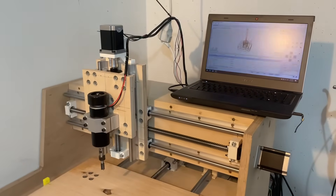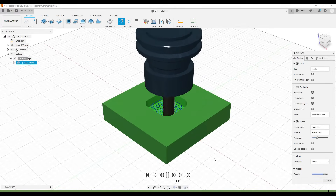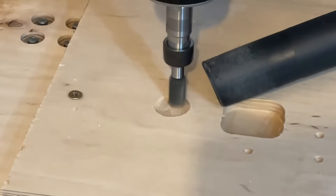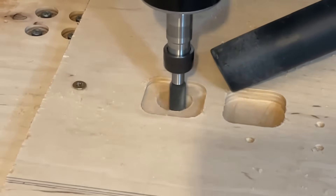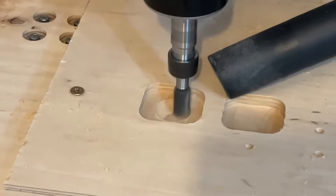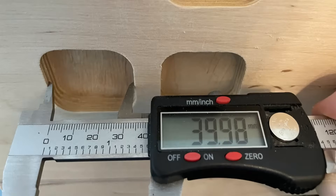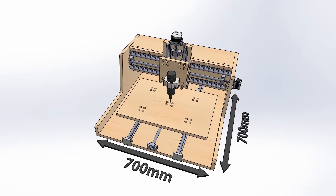The machine is ready to cut, but we will need some G-code. I prepared a test cut using Fusion 360. I am using a software called Candle to send the G-code to the CNC. The test cut is a little bit undersized, but not too bad. The project files will be available on my GitHub account — more information in the video description.